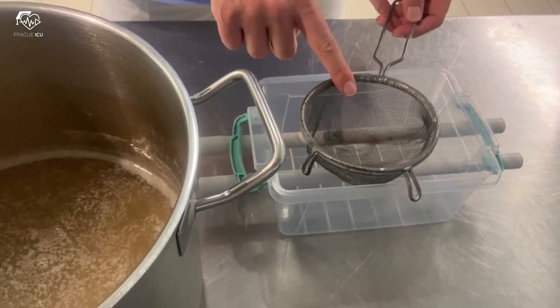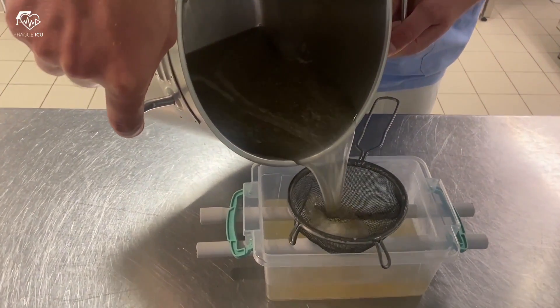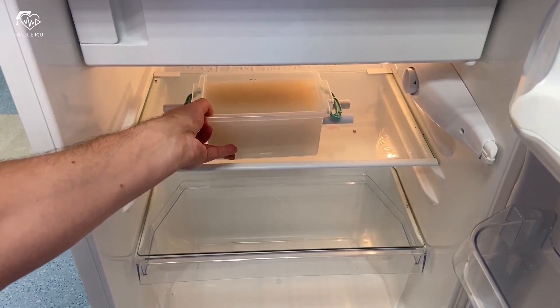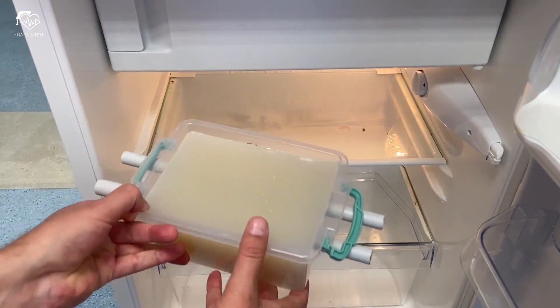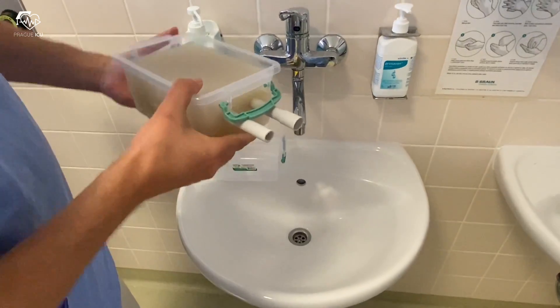Use a kitchen sieve to remove the remaining solid particles while pouring the mixture into the plastic container. Then place the Phantom into the refrigerator for 1 hour. Once the model solidifies, remove the plastic tubes.